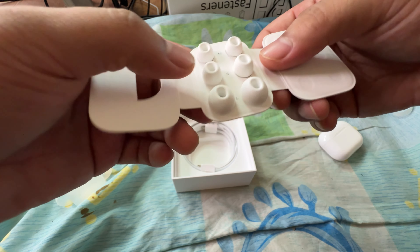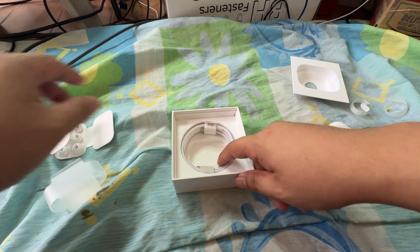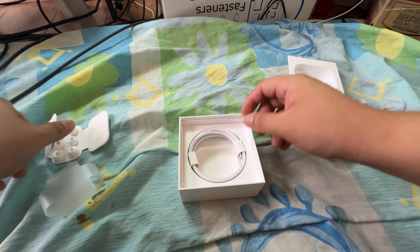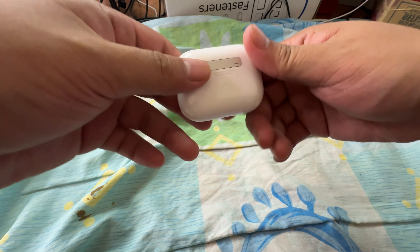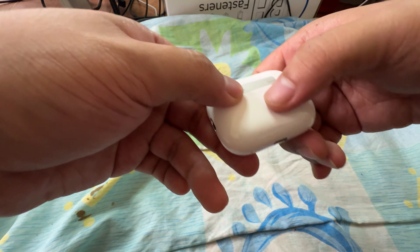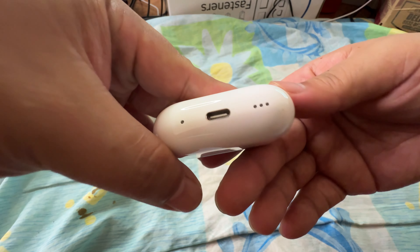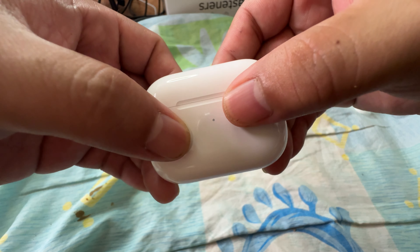So we got our AirPods Pro 2 in bubble wrap. We're just going to open this up with scissors. This is the latest AirPods Pro from Apple with USB Type-C. Here we go — it's wrapped again by a very thin plastic. Let's open this up. Here's the AirPods Pro 2 box — here are the sides, the Apple logo, and the AirPods Pro branding.